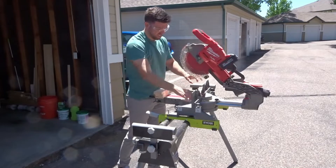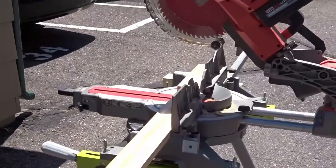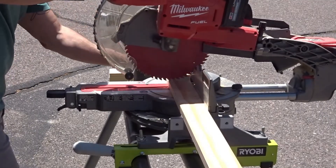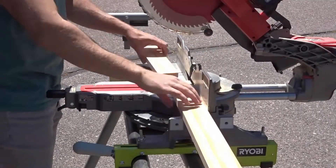I started by cutting 12 10-inch pieces of a 1x3. Each tabletop will be using four of those pieces.